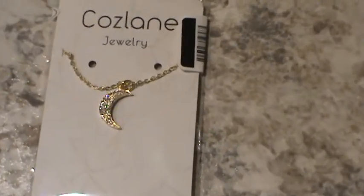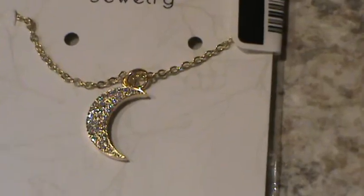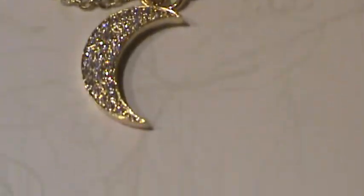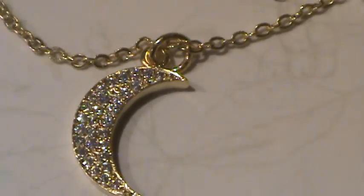I will try to zoom in. It is a Crescent Moon necklace. It's gold tone. I hope you can pick up the color in the video. It's got inlay gemstones. I hope you can pick that up in the video. I'm trying to get really close to it.